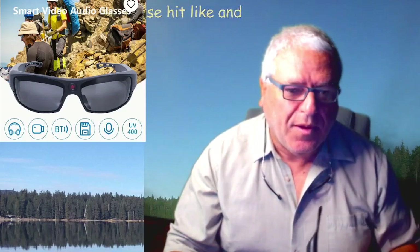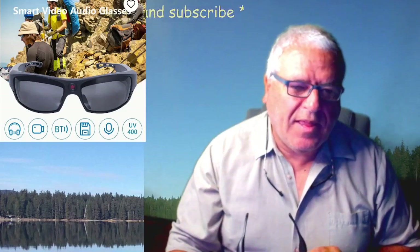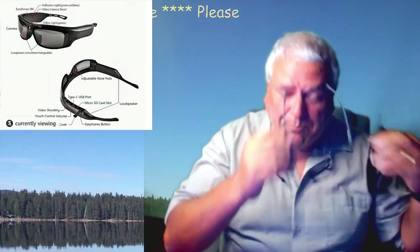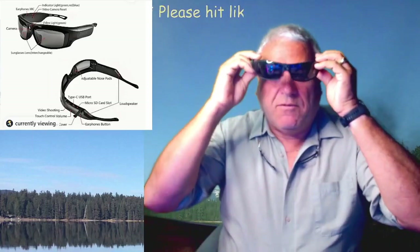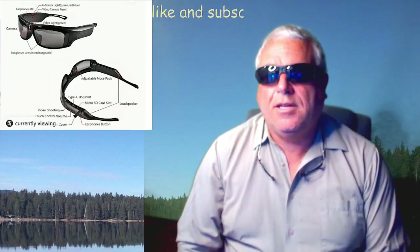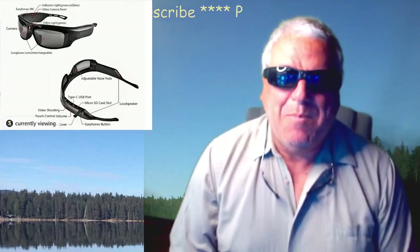Very, very cool. The glasses have some really neat, simple features. They do fit on your head really snug and look like the Terminator — I'll be back.